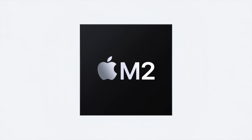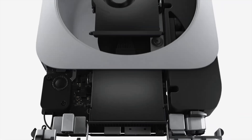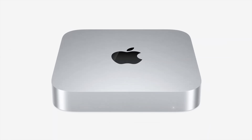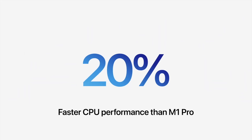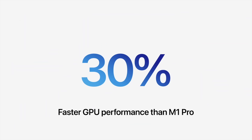There it is — the Apple startup screen. It turns on by itself right away. Some of the key improvements with the M2 processor include about a 20% improvement in CPU performance and about a 30% improvement in GPU performance.